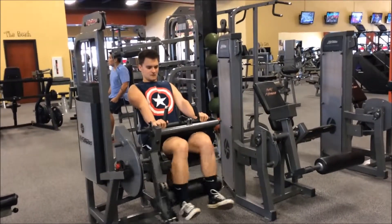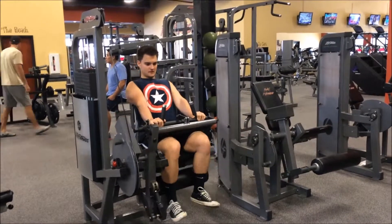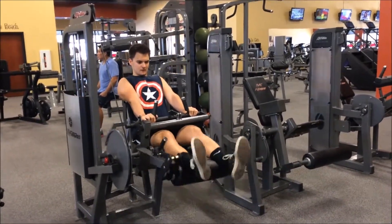Thanks for watching, guys. Go check out the program, make some gains. Thank you, guys.